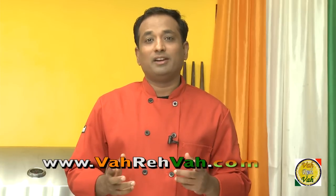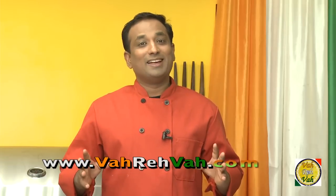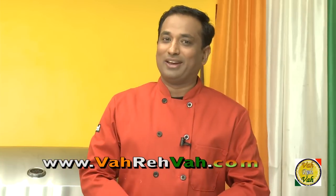Dear friends, I hope you enjoyed learning how to make this simple variation of vegetable pickle. You can make it quick and serve in just two to three hours. Remember, vahrehvah is all about inspiring others to cook, so please post your recipes and cooking tips at vahrehvah.com so that others can benefit from your great cooking. Thank you.